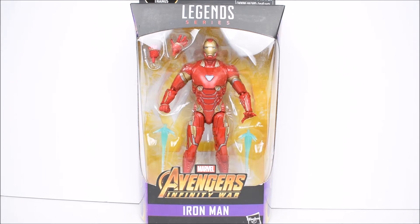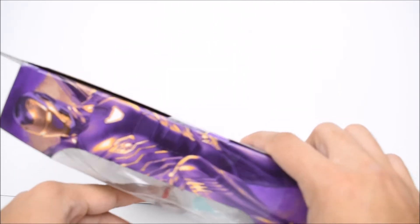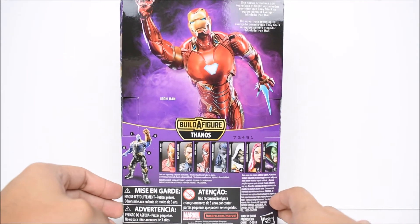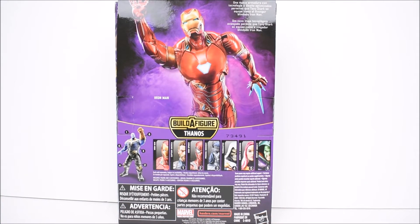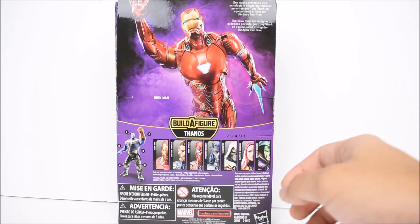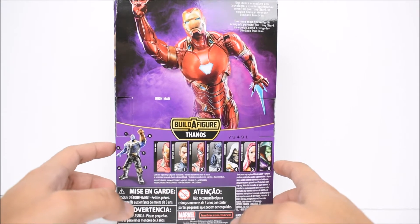Today we're gonna take a look at the Marvel Legends Avengers Infinity War — this is Iron Man from the Thanos build-a-figure wave. On the front we have Iron Man displayed with some effects and some hands, this side we have a picture of Iron Man, and the rest of the wave is displayed on the back. There's a read-up that says 'a sleek suit design and technological upgrades to let Tony Stark gear up as the armored Avenger Iron Man.' There are rumors he's gonna have a vibranium suit of armor in this movie — pretty sure that's possible seeing that Black Panther has that tech available, so he'll probably gear up or help him out that way. It'd be pretty cool to have a vibranium suit.